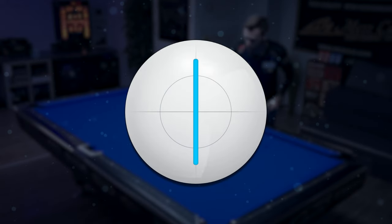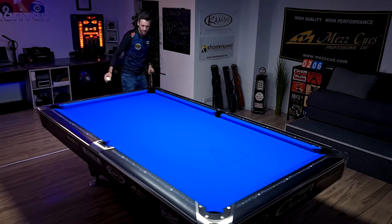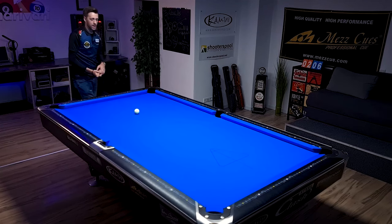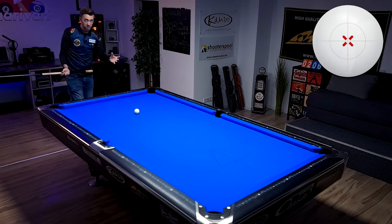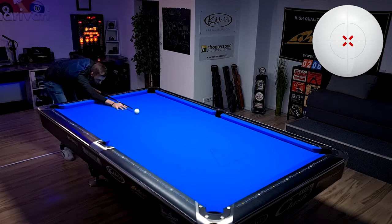Let's talk about how you can find the true center of the cue ball. You probably know this drill where you put the cue ball perfectly towards the rail on the table, and your goal is to hit straight into the rail without any spin on the cue ball. This means you're hitting center, and the cue ball should come back to the tip of your cue if you had no spin on it.